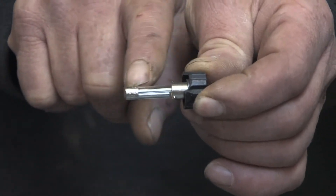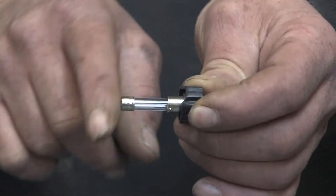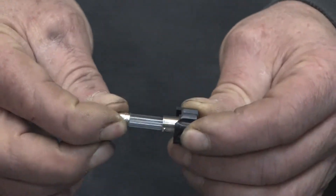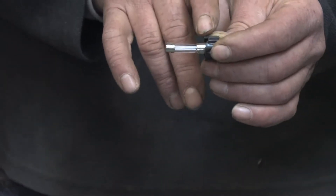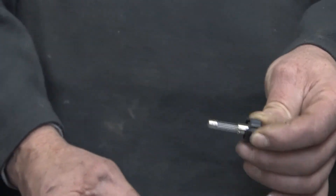The fuse contains a small filament that's designed to limit how much current can travel through that fuse. Each fuse has a different rating; this particular one is a 1 amp rating. So if anything in this device should exceed the current rating of 1 amp, it will pop the fuse, disconnecting the electrical circuit from the house.